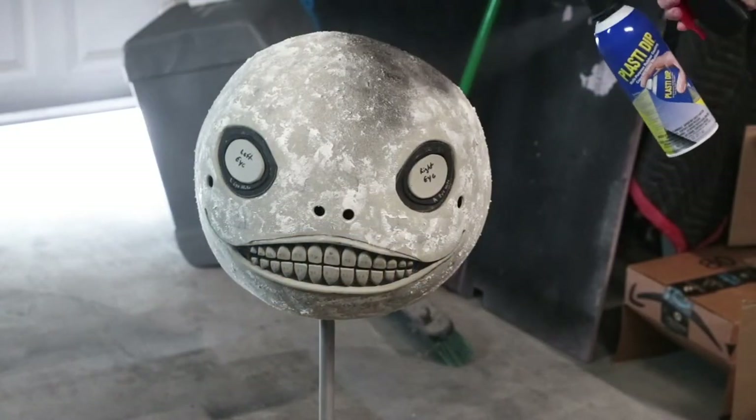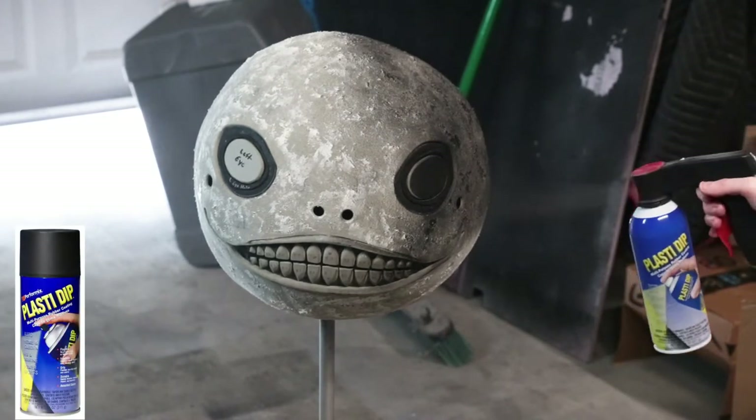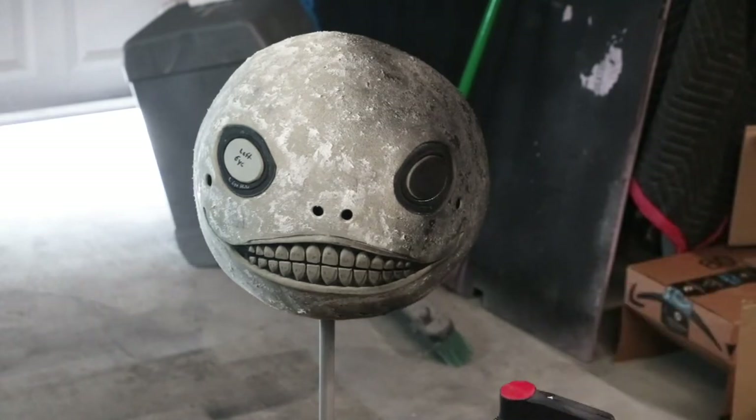After waiting 24 hours for the quick seal to dry, it was finally time to Plasti-Dip the entire head. I did three heavy coats onto the entire surface.